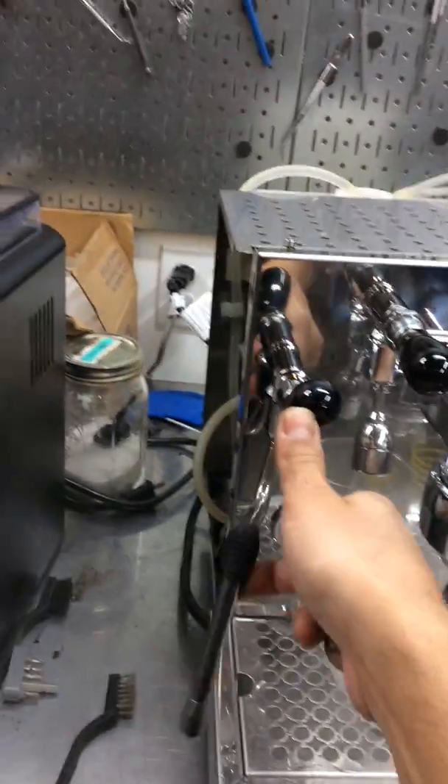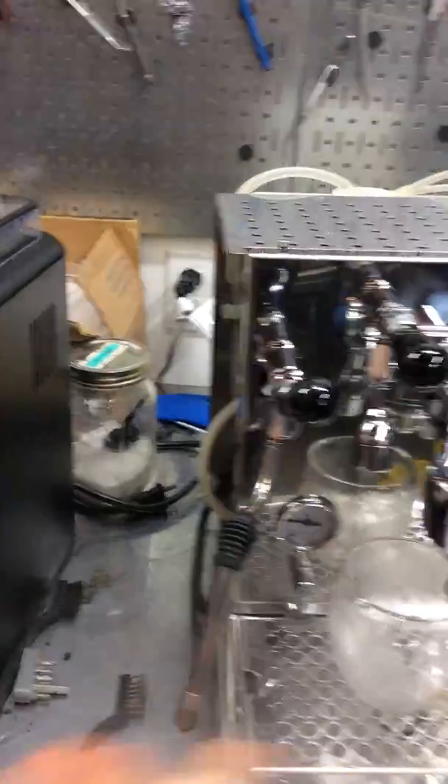And now the steamer, as you can see, is working perfectly fine, having excellent pressure. Working great.